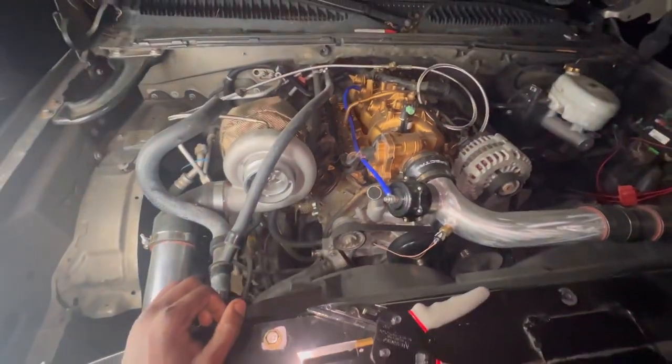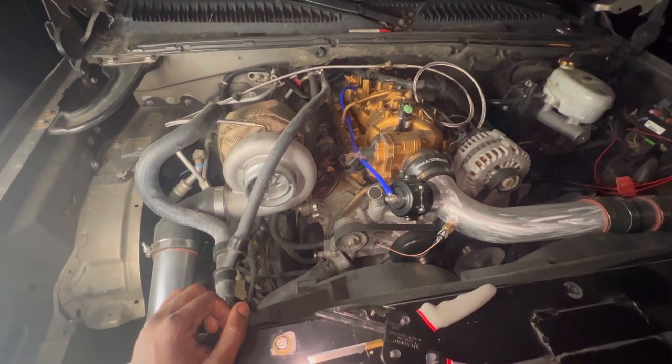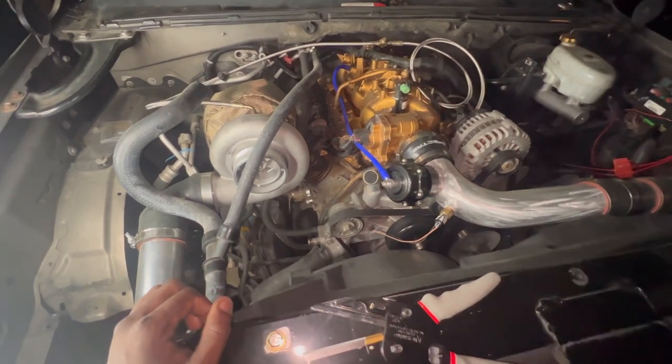What's up, YouTube? Welcome to Auto3 Garage. If you're new, make sure to subscribe and join the garage — you have a spot. Tonight we are working on the Boosted Tahoe Turbo Truck, whatever you want to call it.